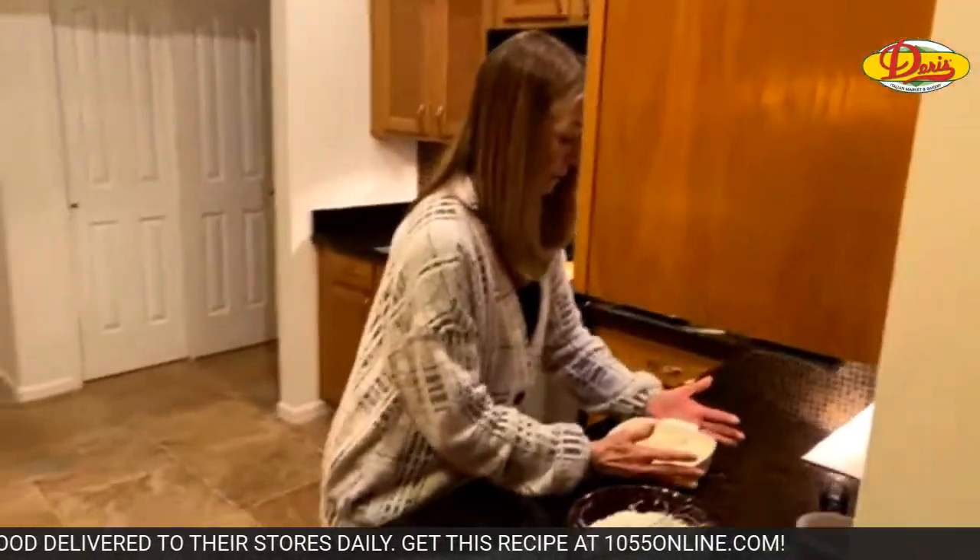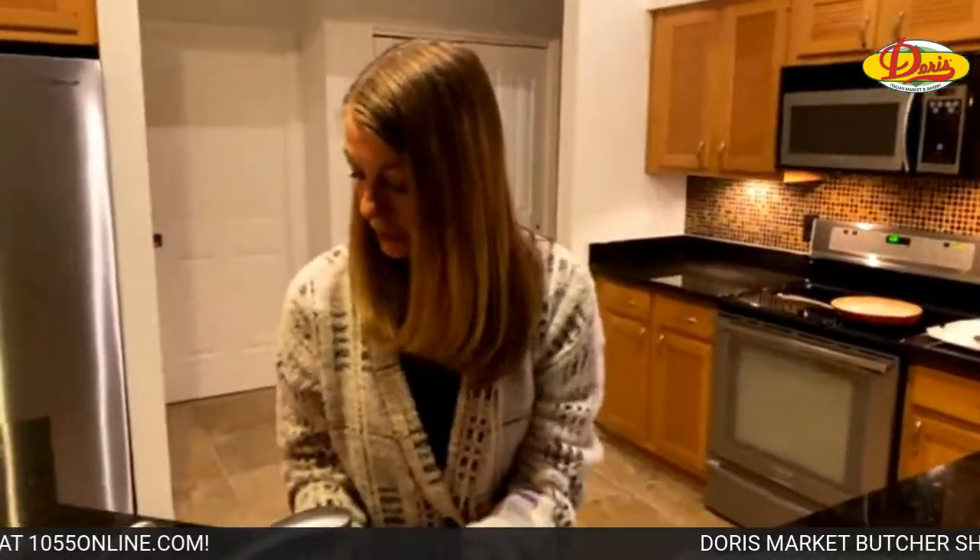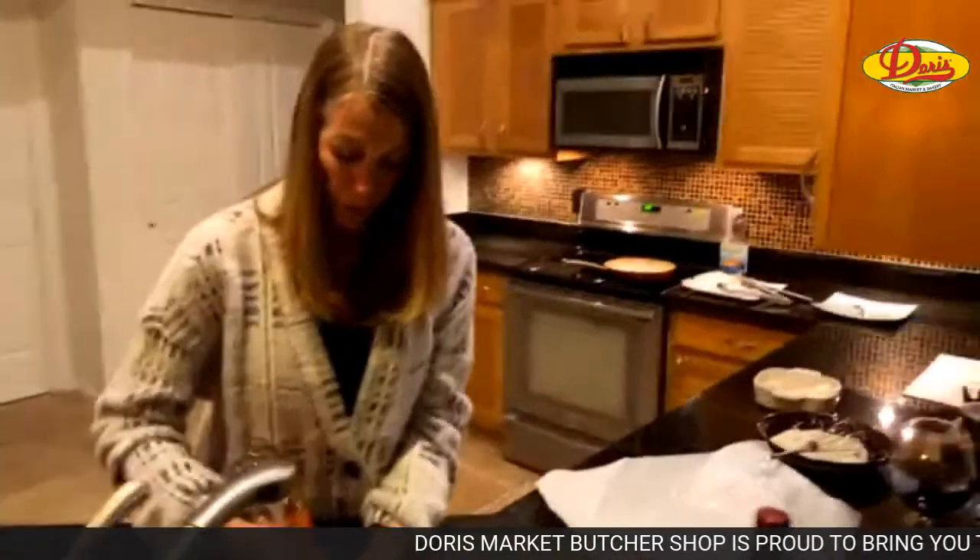If you're just joining us, Sally is making hand fried cod and you can get the recipe at 1055online.com.